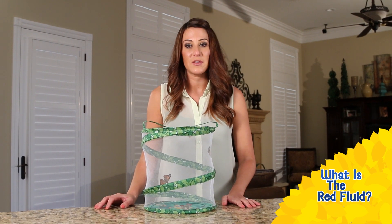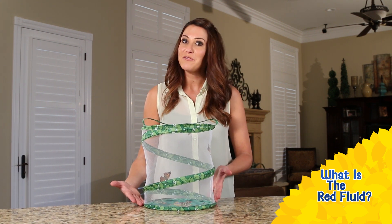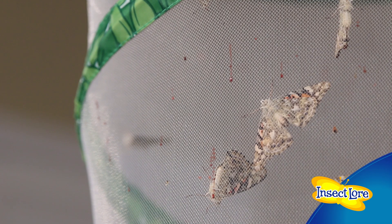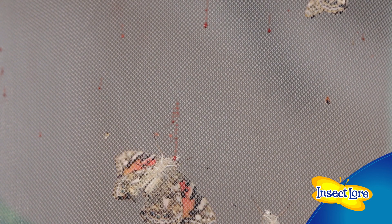Hi, I'm Danielle from InsectLore. Our customers often ask about the small red spots they see on the sides or floor of the habitat after their butterflies emerge from their chrysalids. Rest assured, it's not insect blood. This red liquid is actually called meconium and it's perfectly healthy and normal.